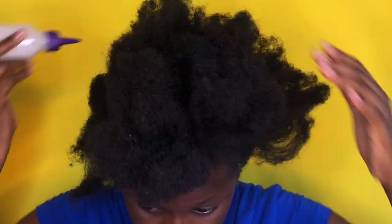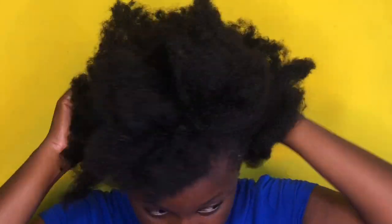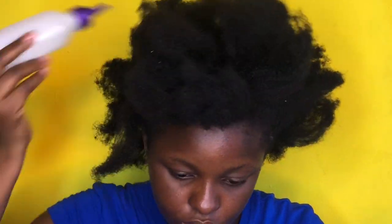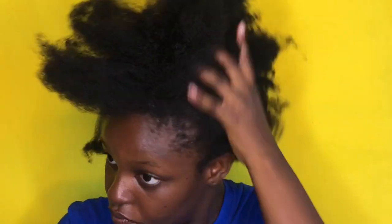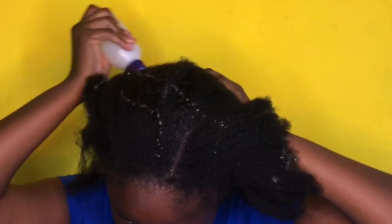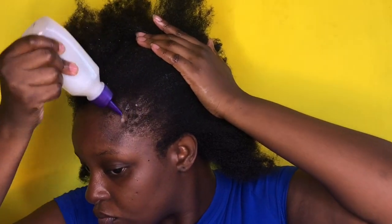This hot oil treatment makes the hair more manageable, compared to trying to wet it, then detangle, then do the hot oil treatment and all that. It's honestly a lot for me, so I decided not to stress myself. After I apply the oil underneath my scalp, I do the same to my edges, then overall the whole hair.